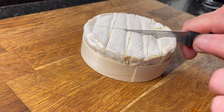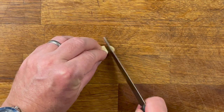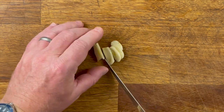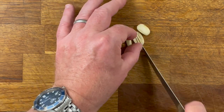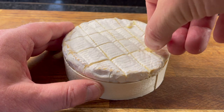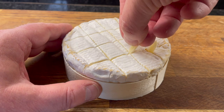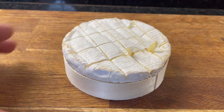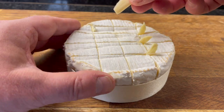These gaps will let in the flavour. Once you've done that, chop up a clove of garlic into thin slices and then take the garlic slices and place them into the slits that you made in the Camembert. Continue to do this until you've used up all of the garlic clove.